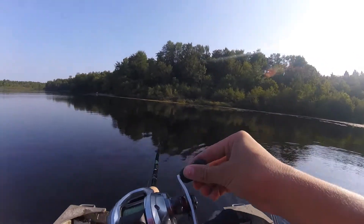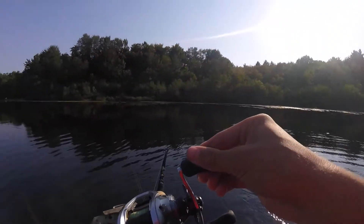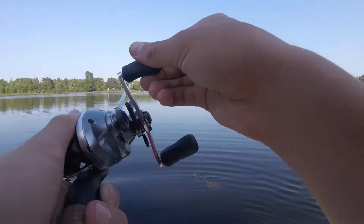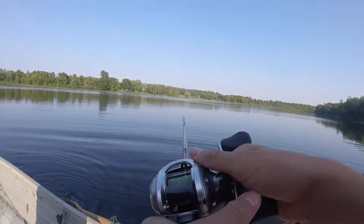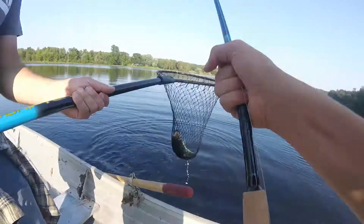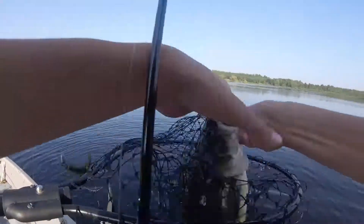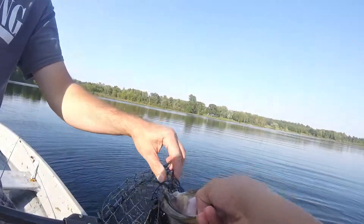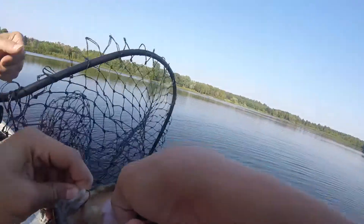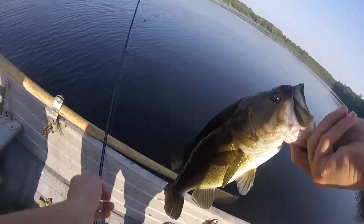Can you get the net? You want me to get the net? Yeah. Here, I got it. It's not really playing. I fixed a backlash and this happens. That's a nice one. Yeah.